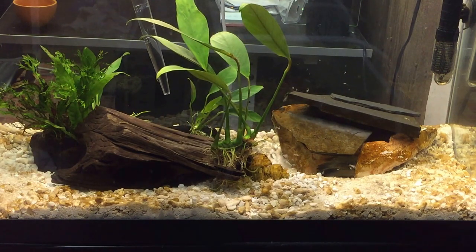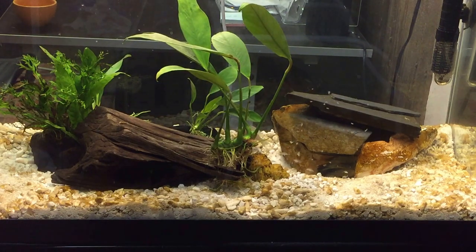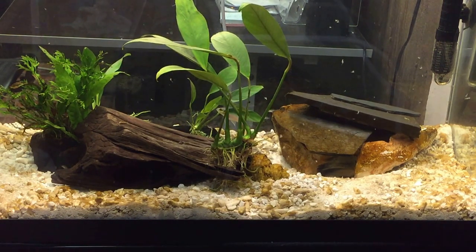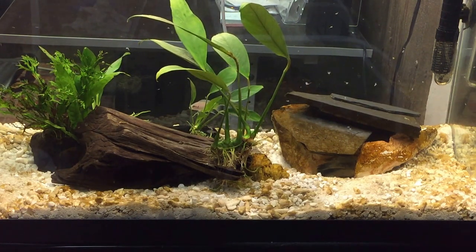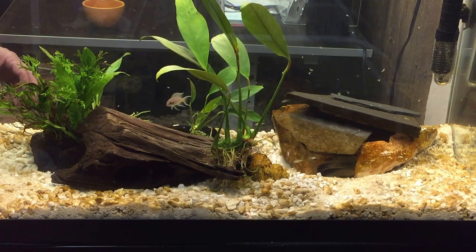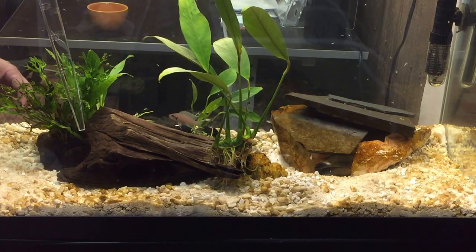It's great for getting right in there and giving them those little bursts that are good. Sometimes I'll also take some spirulina, grind it up real fine, and use the turkey baster again — just basically do the same thing. Just place it right where I want in those little areas so the current in the tank doesn't take it away.